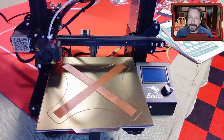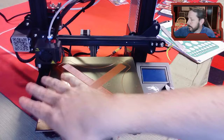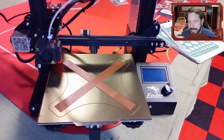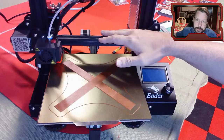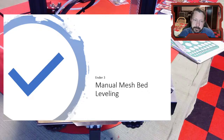Today we're going to work on our firmware. We're going to take into account the fact that our bed might be warped, might have a bump in the middle, a hole, or waves all across it, or one side higher than the other. We can't fix it just by turning the knobs on the bottom. This is called manual mesh bed leveling.